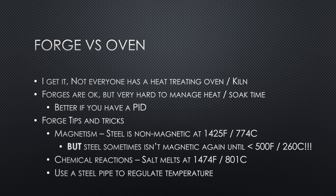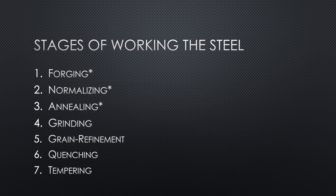Let's talk about the stages of working steel. There's a star beside the first few because even though you might not be doing them, they're being done on the steel — someone is forging the steel at the mill and then annealing it. So if you're just doing stock removal, most people say you don't need to normalize and anneal since it's coming that way from the mill. When we talk about heat treating steel, it really involves all these processes: normalizing, annealing, grain refinement, quenching, and tempering.